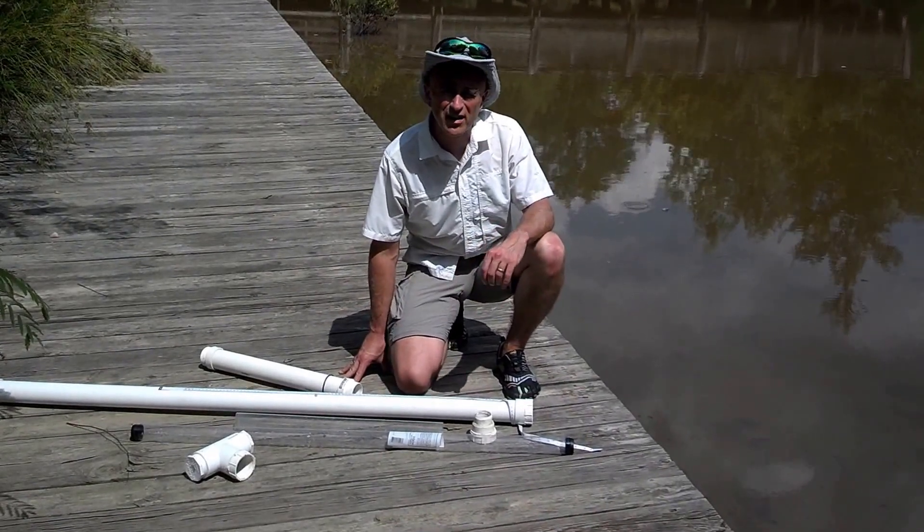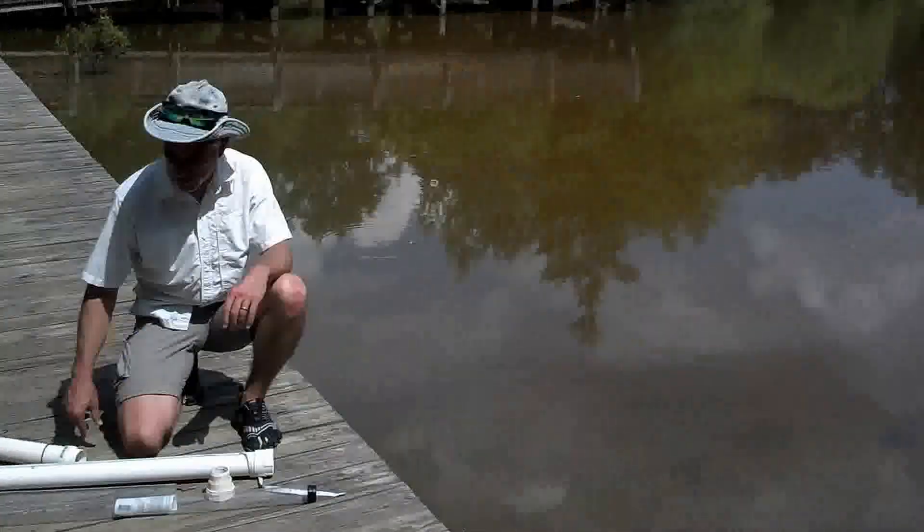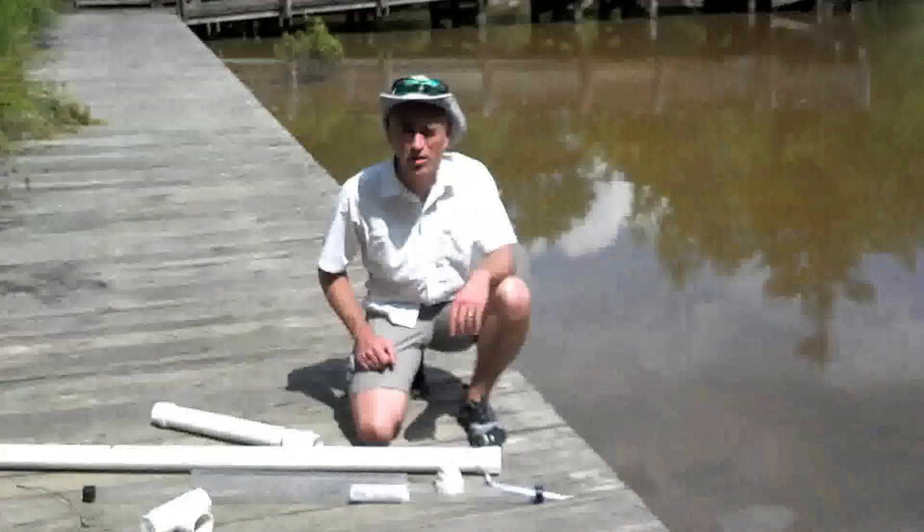Hi, in this short video I want to show you how to get lake sediment cores from a pond like this with a very inexpensive PVC sediment coring device.